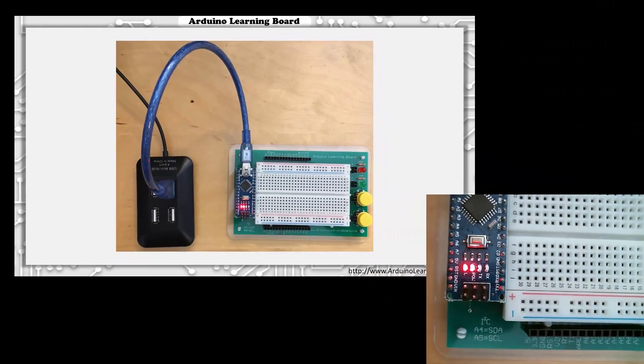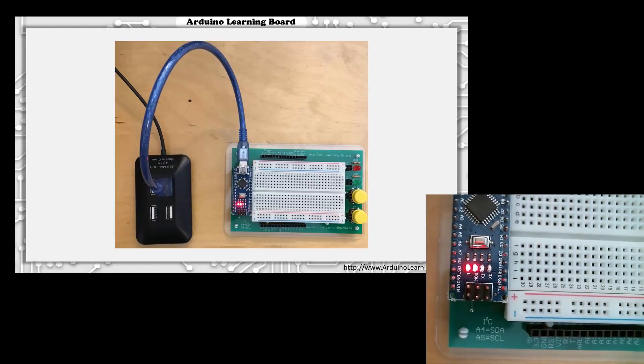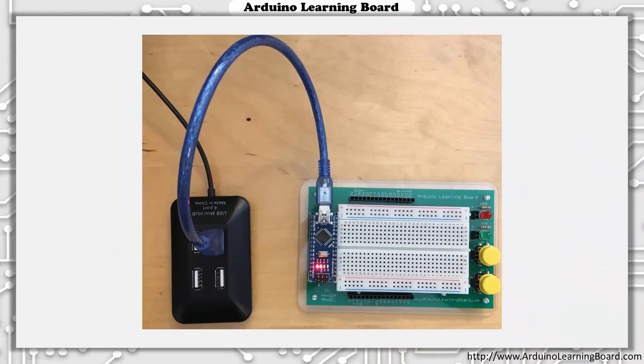Congratulations! You've just successfully connected your Arduino Learning Board to your computer and downloaded your first program. In the next video, you'll see how to find and copy sample programs from the Arduino Learning Board account I've created on CodeBender into your personal account and download them to your board.